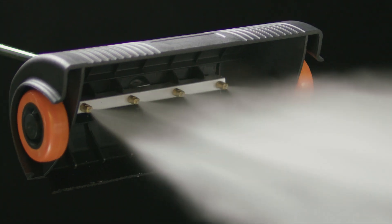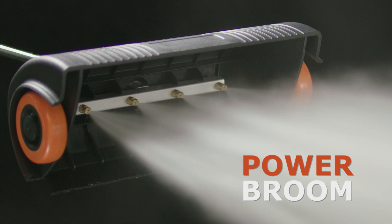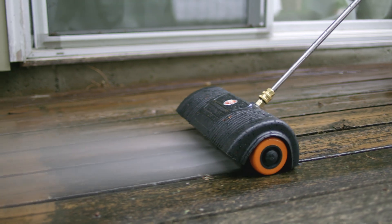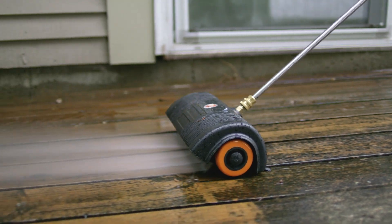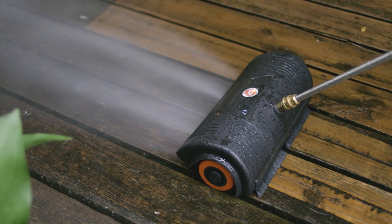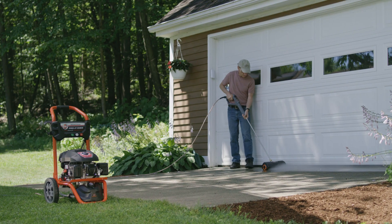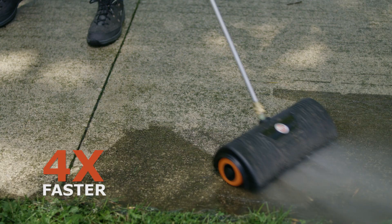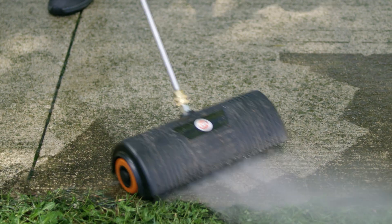For cleaning horizontal surfaces, the DR Power Broom makes the job faster and easier. This must-have accessory houses four nozzles that roll along at a constant height, maintaining a steady distance and pressure. The Power Broom lets you get the job done up to four times faster than with a single nozzle, and it results in less operator fatigue.